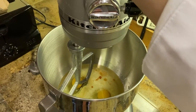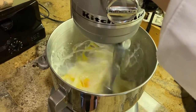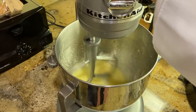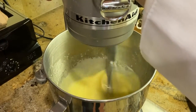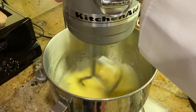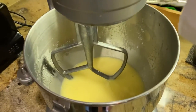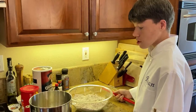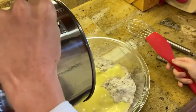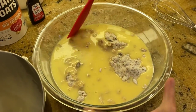Now, beat your wet ingredients together. Once it's all beaten together, we're going to put the wet ingredients into the dry ingredients. Make sure to mix well.